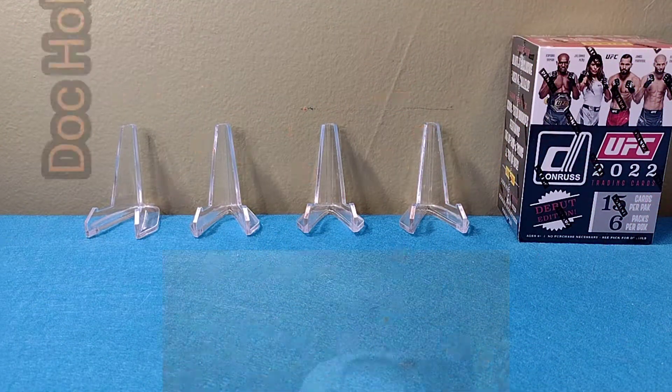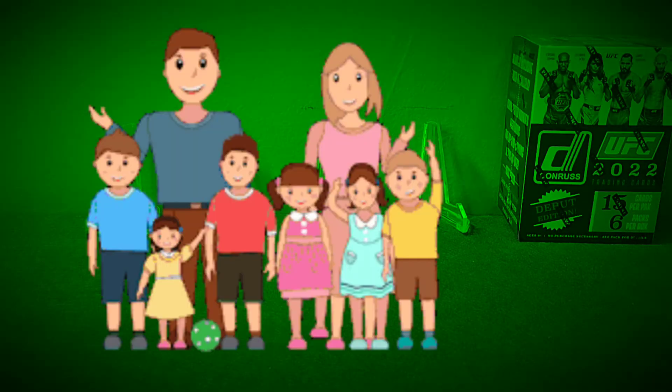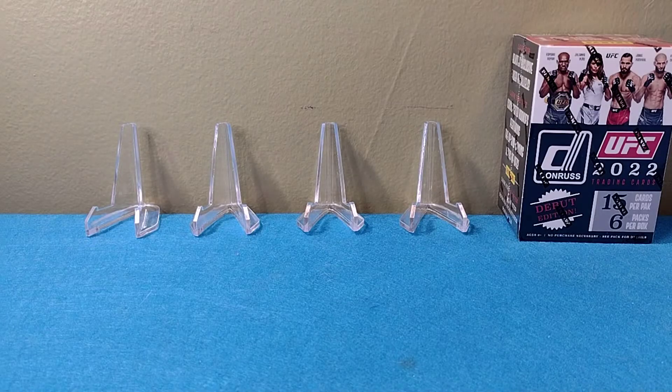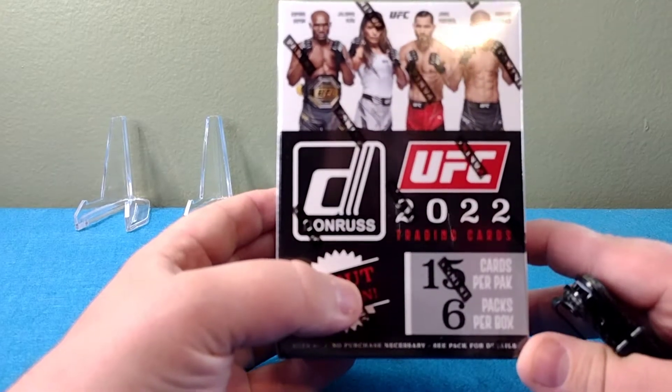What's up YouTube, what's up everybody, it's Doc Holiday. I'm back. I'm gonna try to keep my energy up for this one — I'm feeling under the weather. My family's been sick this week, been taking care of them, so now I'm getting sick. You guys are here to watch me rip some cards, so I got a box here.